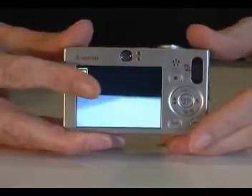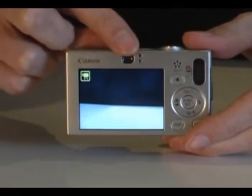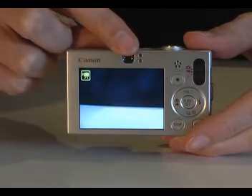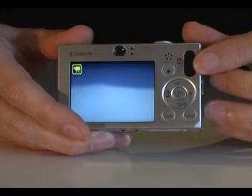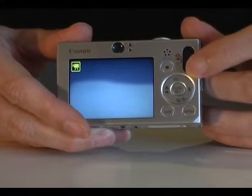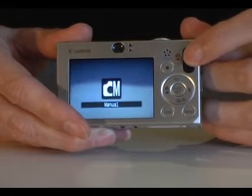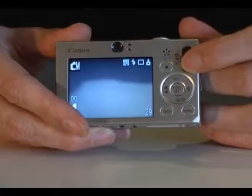On the back of the camera is a 2.5 inch LCD screen. Sitting above this is a small viewfinder. Moving across is a slider that allows you to select the shooting mode — this can be to take a still photo, shoot a movie, or review photos you have already taken.